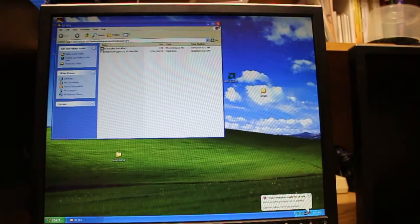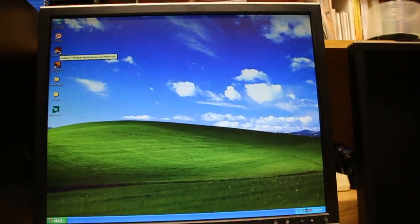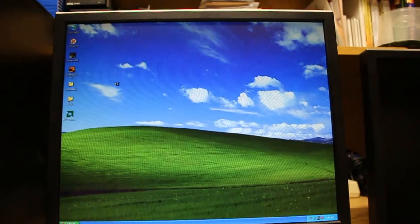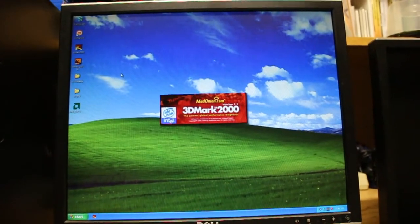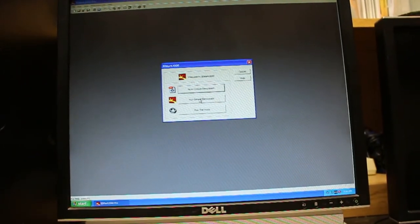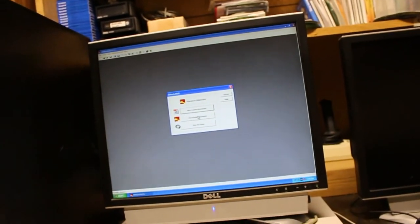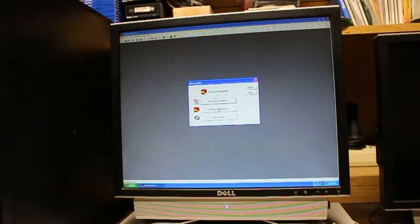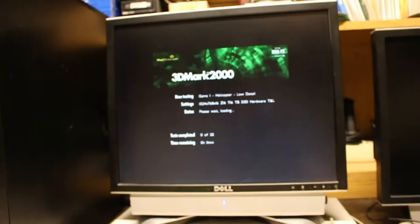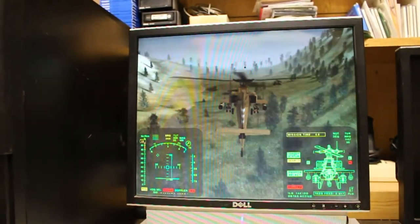Now we're good to go. I've got icons arranged and we're going to start with 3DMark 2000. All the old 3DMark versions are free on the Futuremark website - if you Google 3DMark and go to their official website, they have license keys for all of them online now, which is pretty cool. You can thank Phil's Computer Lab for that tip. Alright, looks like it's working okay.